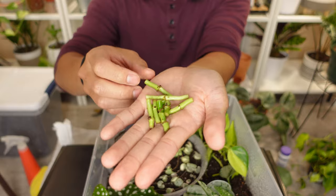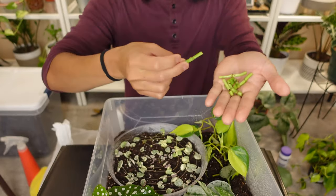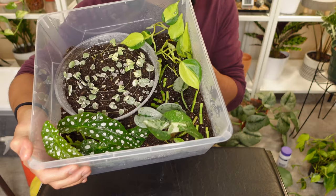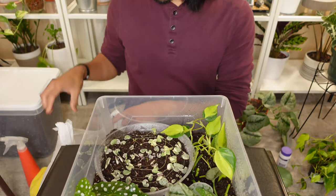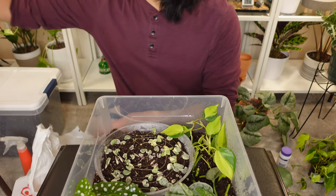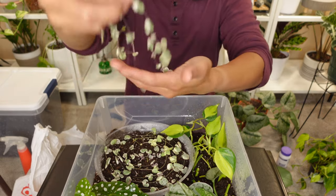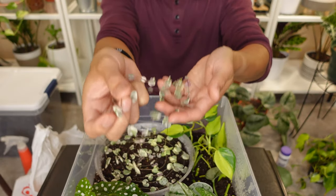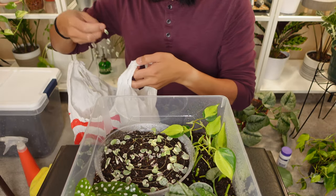I almost forgot about the Monstera adansonii nodes, so I'm just going to randomly place those into the box. The remaining adansonii node cuttings I'll leave in the plastic bag along with some string of hearts as an experiment to see whether or not they survive — probably unlikely, but I don't want to throw them away.